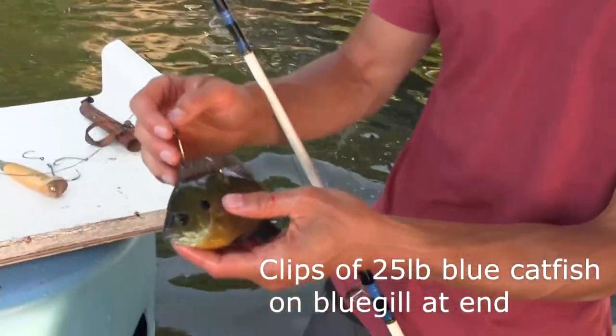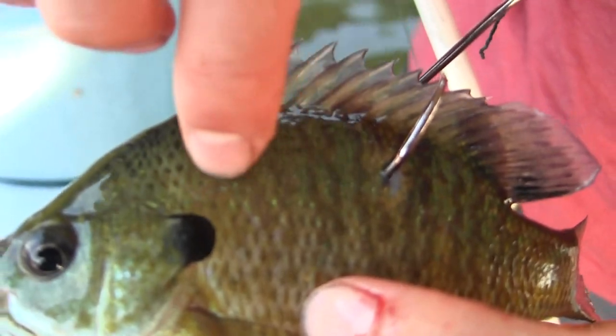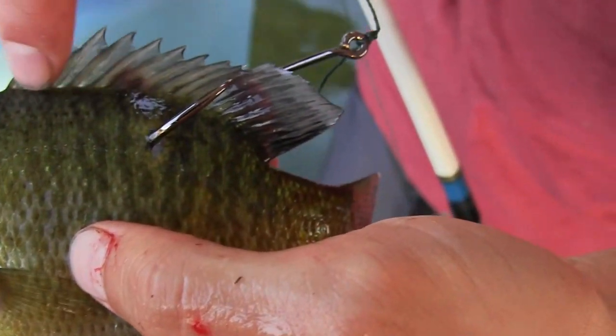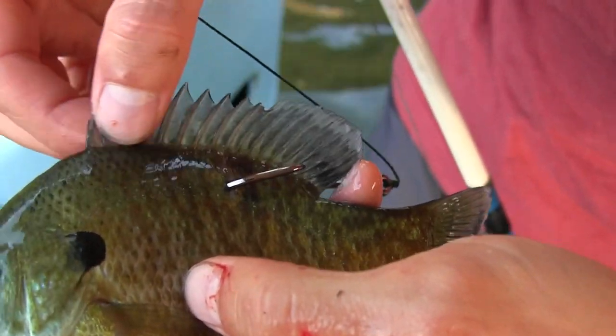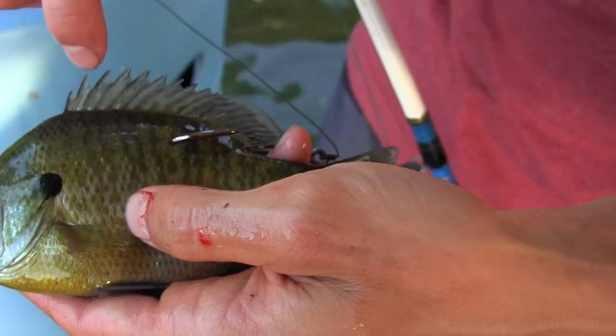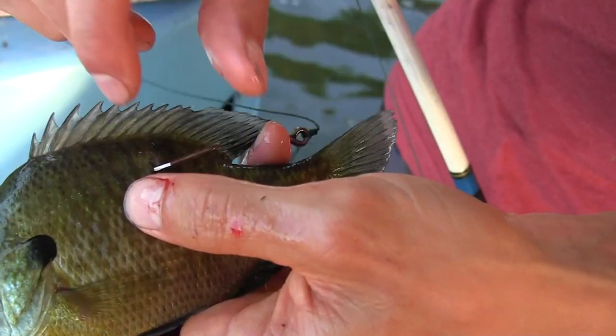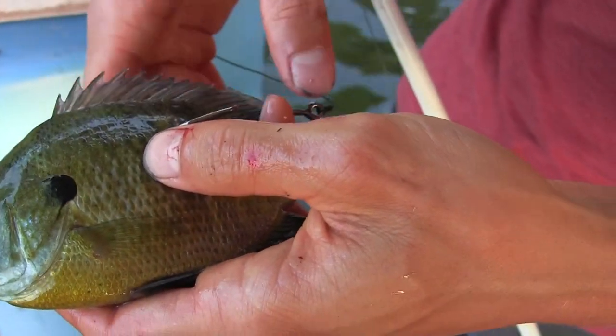Here's how I hook my live bluegills. You'll see a little lateral line right here, and you want to hook just above that or you'll kill the fish. But you want to hook significantly below the dorsal spine right here, so the fish can't tear the hook out. A lot of times with scissors I'll clip this back just so the hook can't get hooked into it, but in this case the hook's big enough that it shouldn't get hooked into this fin.